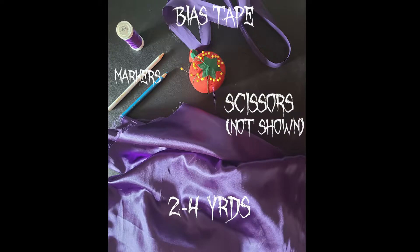These are the materials you'll need: two to four yards of fabric, bias tape is optional, good fabric markers or pencils, and good fabric scissors.